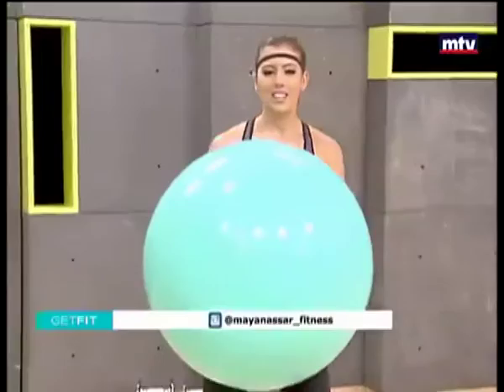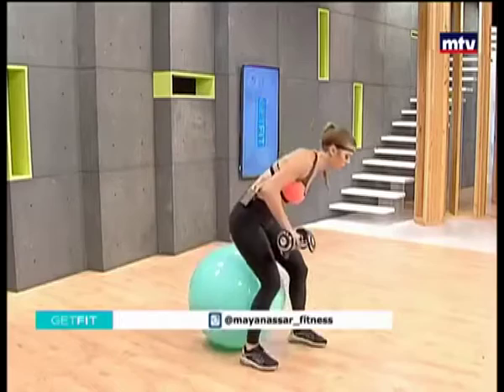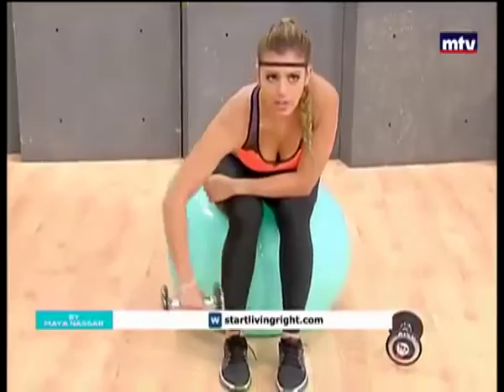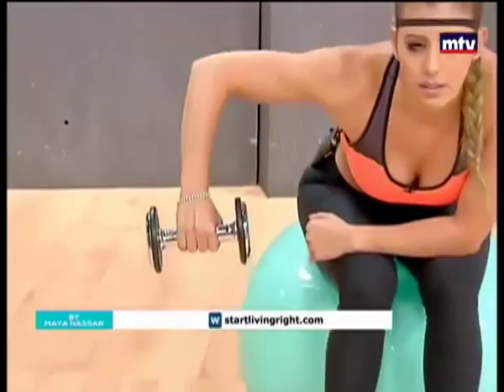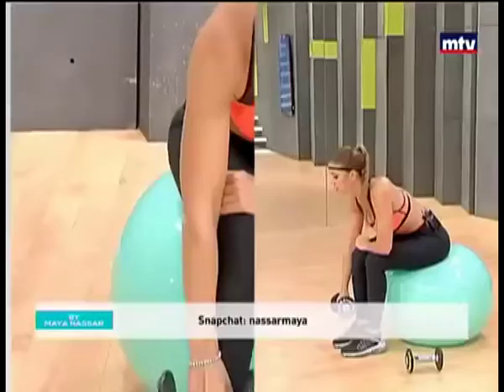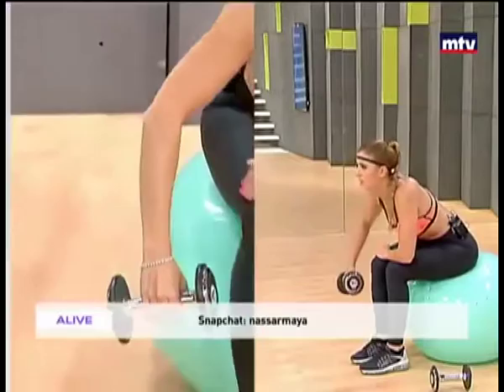All right, let's train our back now. We're going to need some dumbbells. If you don't have a Swiss ball at home, just use a chair. Let's sit down. We're going to need one dumbbell for this. We're going to do a row. So lean forward. All you're going to do is lift your arm to the side. Let your elbow be in a 90 degree angle. Keep breathing. Sit in a position that is comfortable. We're going to do 15 reps on each side.